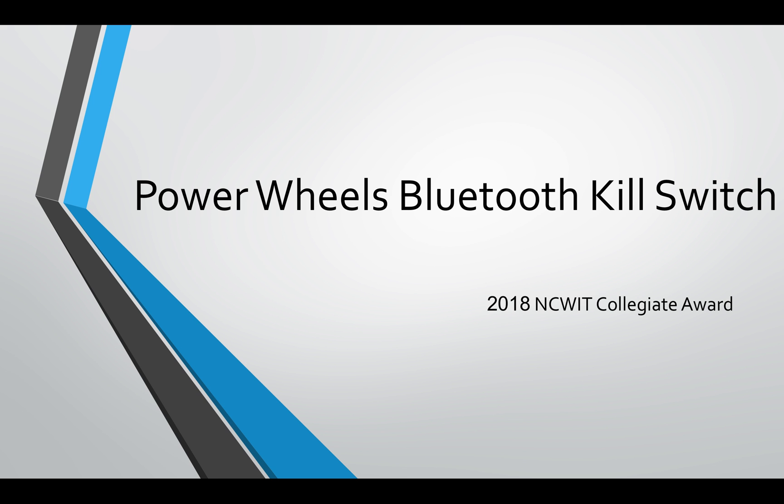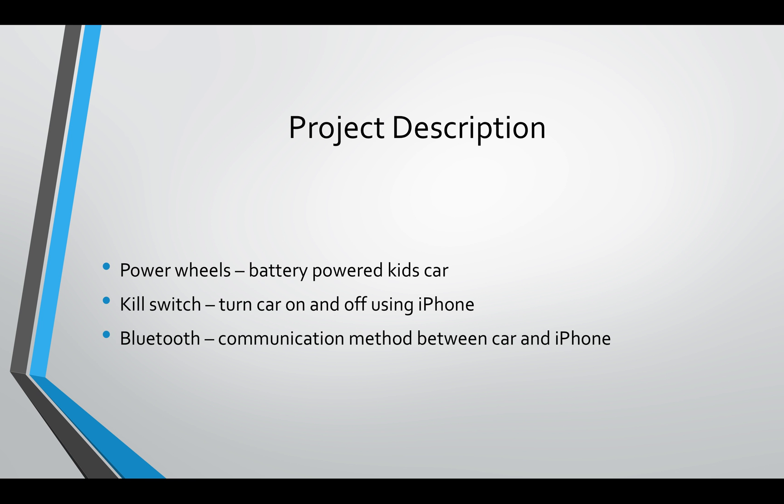For my project, I made a Power Wheels Bluetooth kill switch. A Power Wheels is a battery-operated kid's car, so it's a toy car that they can drive outside. I wanted to make a kill switch specifically to turn my son's car on and off, and I wanted to be able to use my iPhone. So I decided to use Bluetooth to communicate between the car and the iPhone.